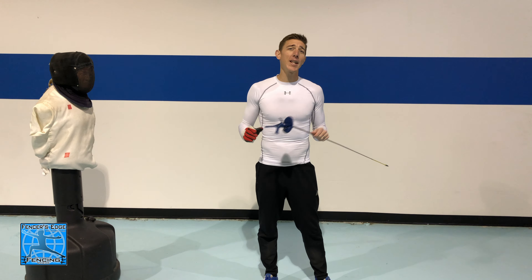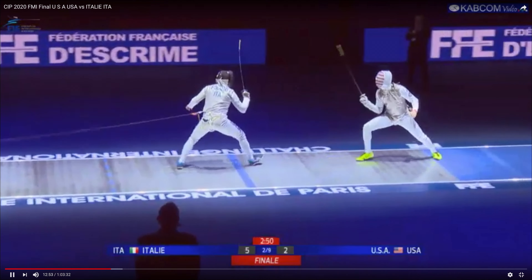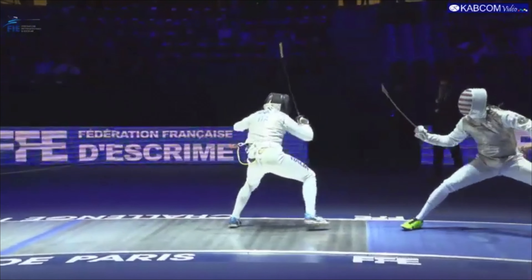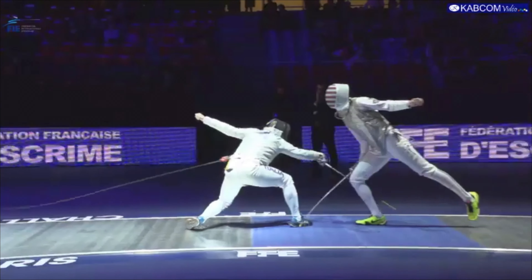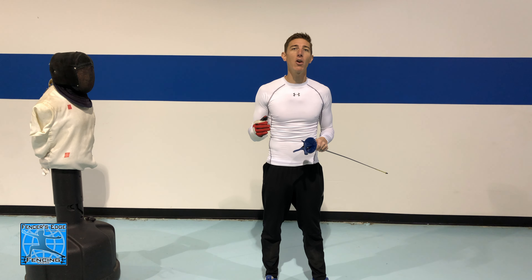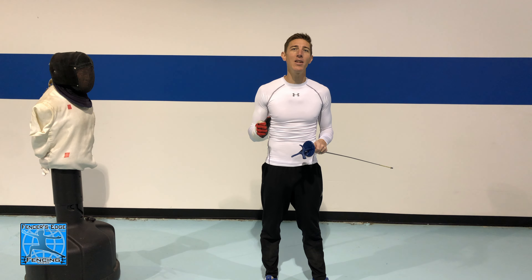The flick attack is a great way to get around parries and hit targets that are hard to defend against. The flick is a very difficult move to perform and it requires a lot of grip strength, excellent timing, and distance control — as do most things in fencing.